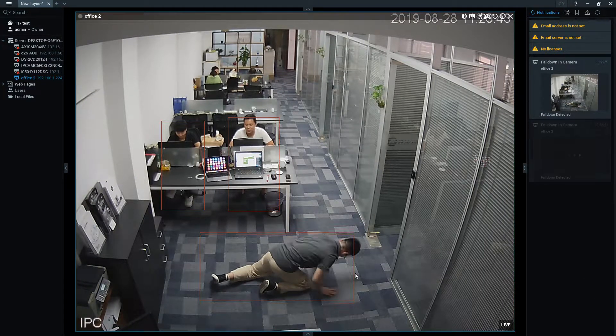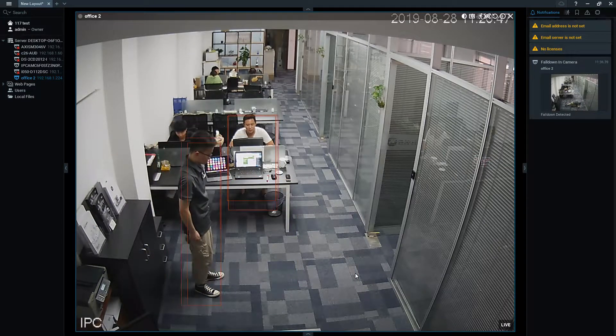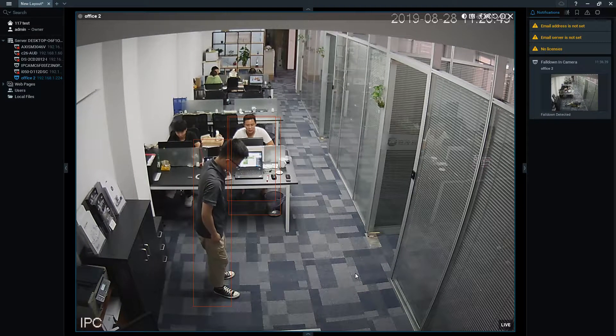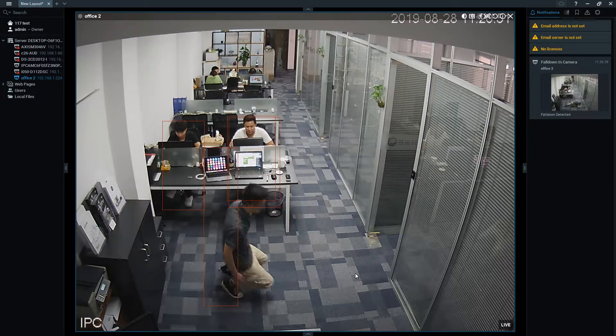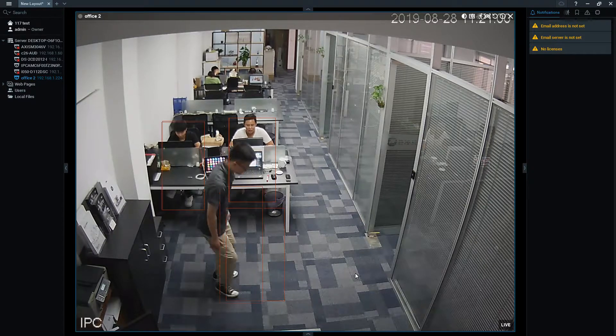Now we are going to try another posture, which is a kneeling down posture. As you can notice, if you kneel down the alarm won't go off because it's not a fall — you are just kneeling down on the floor. So the alarm won't go off; it has to be a fall.